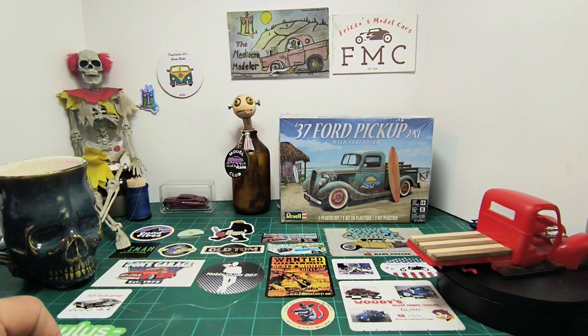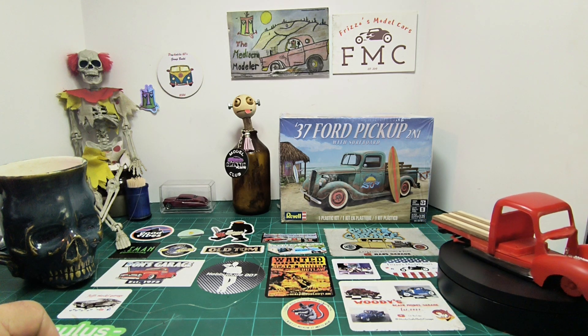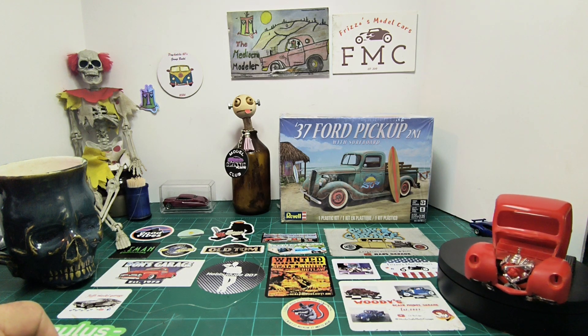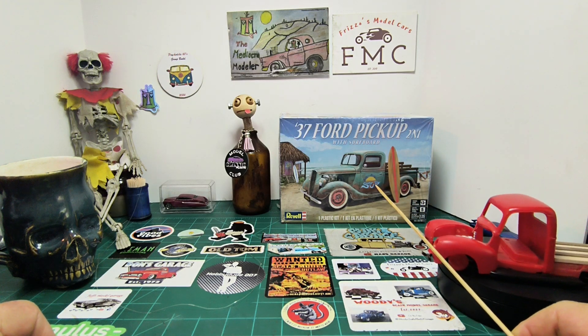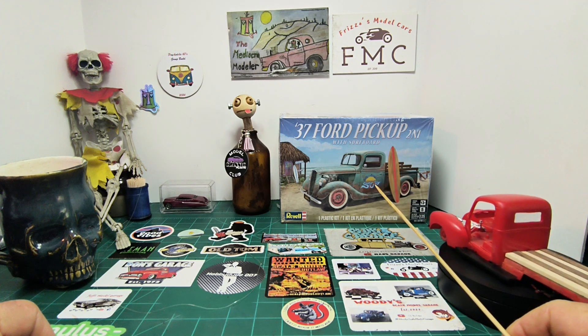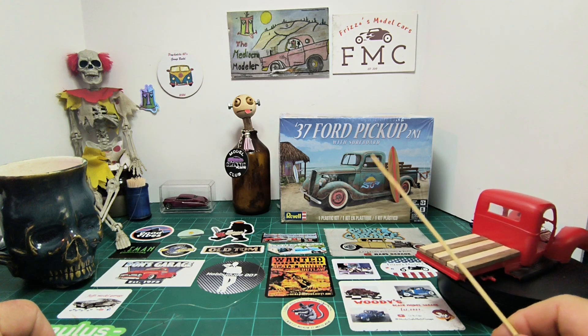The club challenge is to rebuild one of his models, so this is the first time I attempt to rebuild a model — pretty cool in itself. I also have a 1937 Ford pickup truck that I entered into Mars Garage's rust bucket group build, and I have an update coming on that.